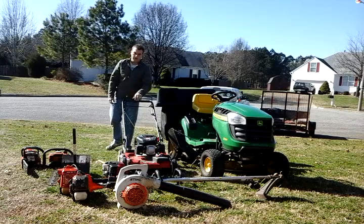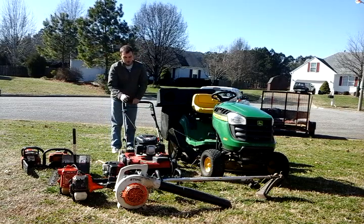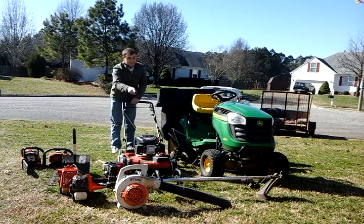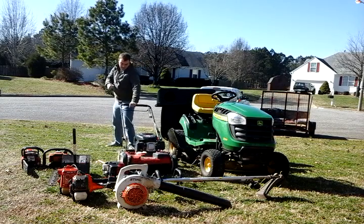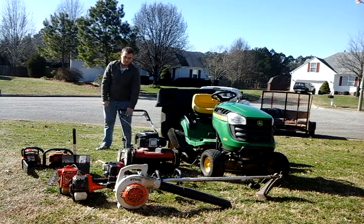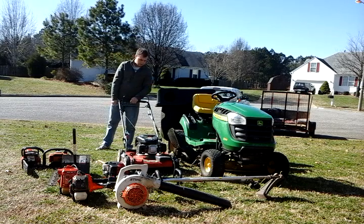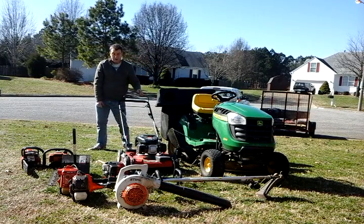Alright, next we're going to do my Toro push mower. This thing will always start — it doesn't matter what time of day it is, if it's been rained on, snow, whatever. It will always start, guaranteed. Alright, here we go. Had to tighten a couple things down, but other than that this mower's great.